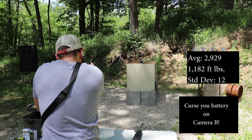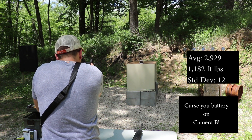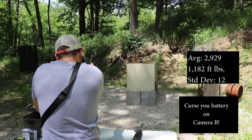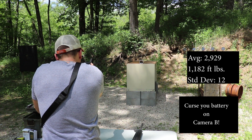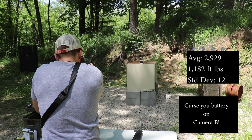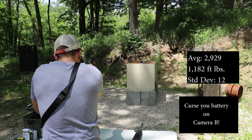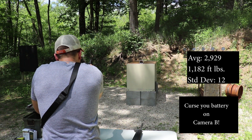16 inch results: 2930, 2943, 2923, 2904, 2917, 2943, 2936, 2930, 2936.